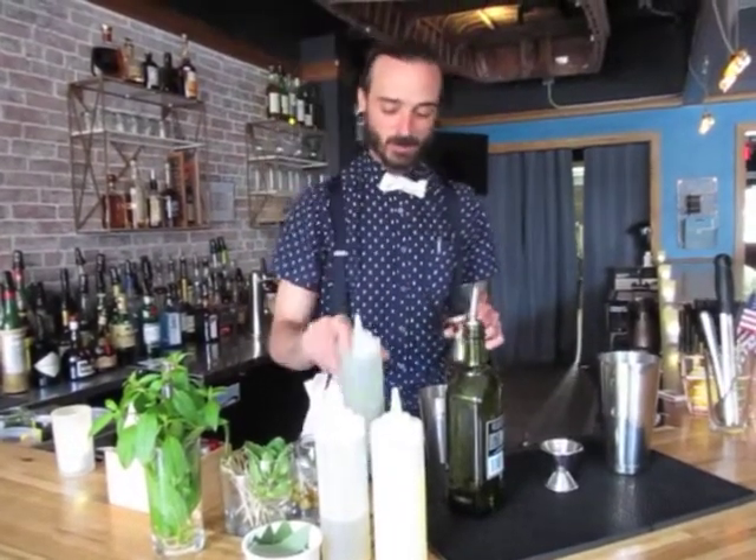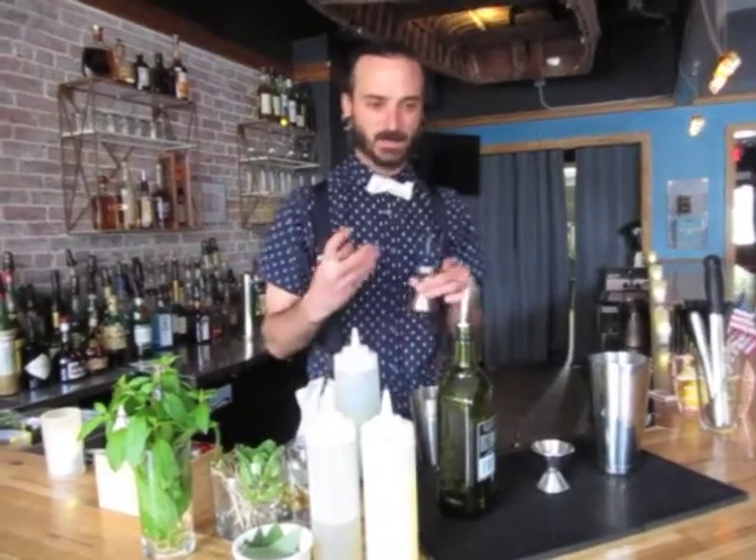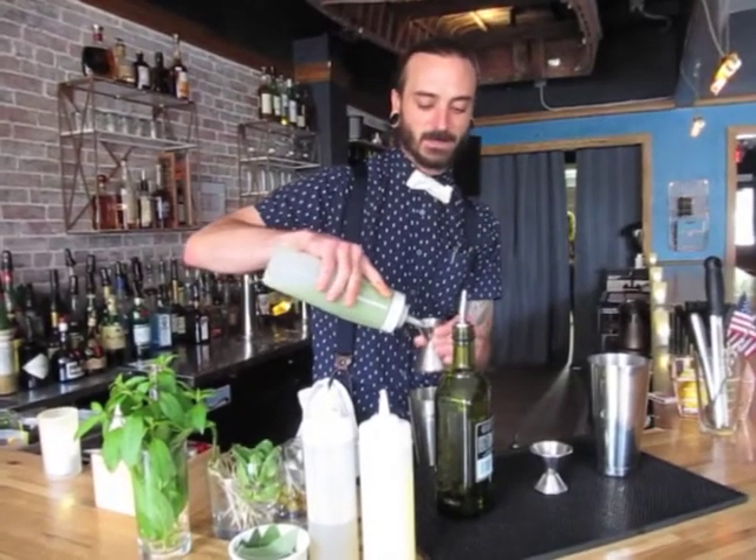One ounce freshly juiced cucumber — I remove about half the skin, which is why it's still a little bit dark. You get a nice alkaline but bitter note added to it as well. So I'll get an ounce of that in there.